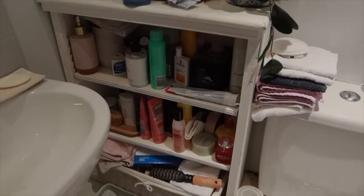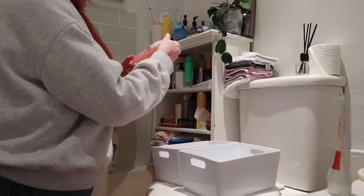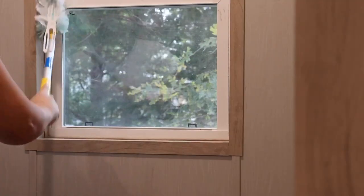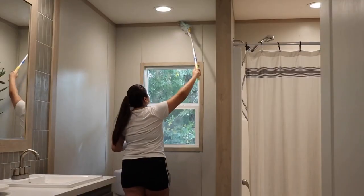Declutter and clean: Silverfish love clutter. To keep them at bay, declutter your bathroom. Store items in airtight containers and regularly clean the area to eliminate potential food sources.